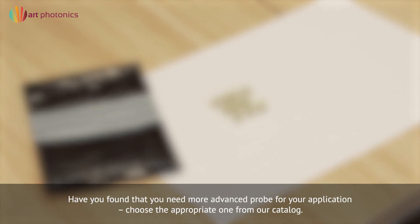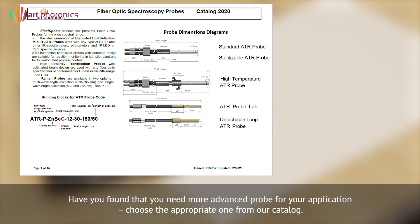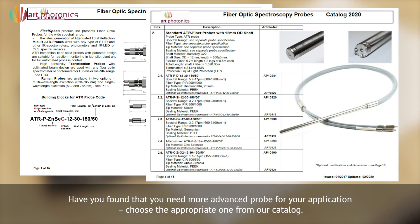Have you found that you need a more advanced probe for your application? Choose the appropriate one from our catalog.